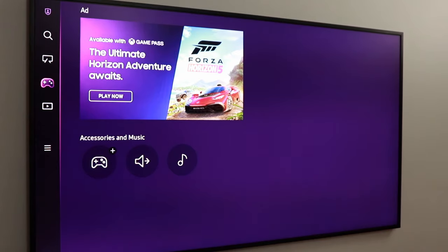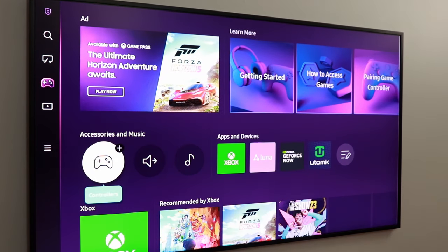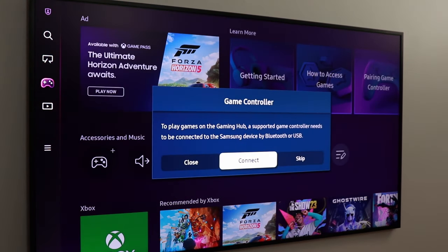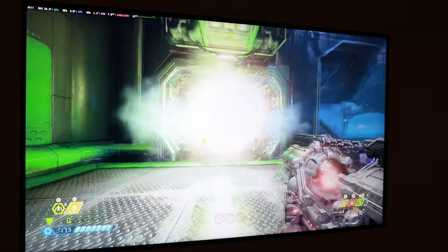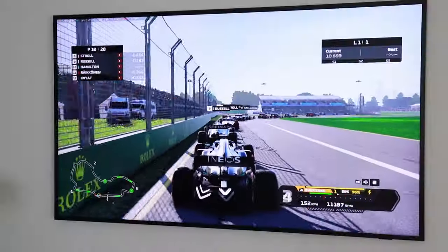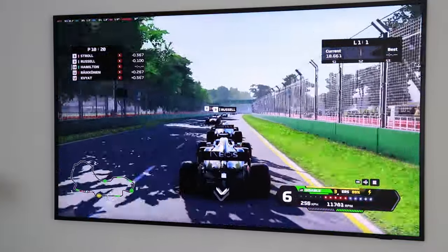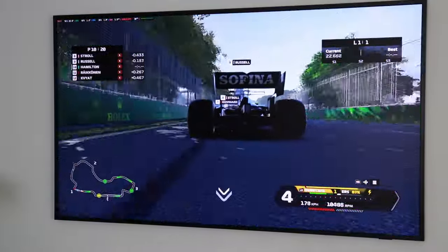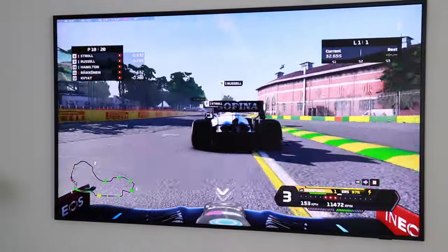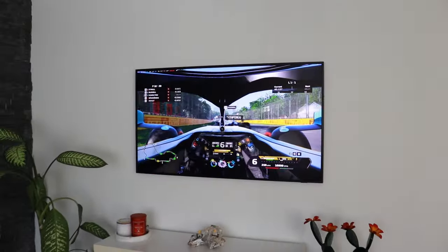In terms of apps, it has everything you need to enjoy content without additional services — all the streaming services built in, just needing subscriptions. It also has GeForce Now, so you can play games from your Steam, Epic Games, or Ubisoft library directly on the TV. You can enjoy this for gaming as well with no real problems.